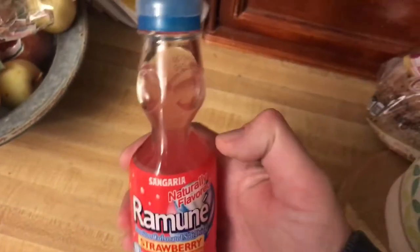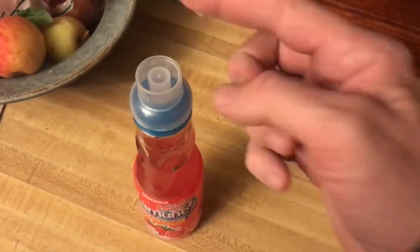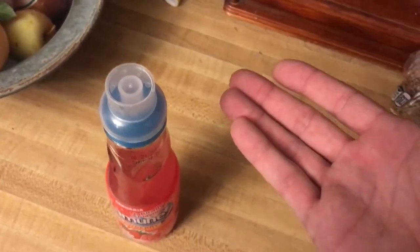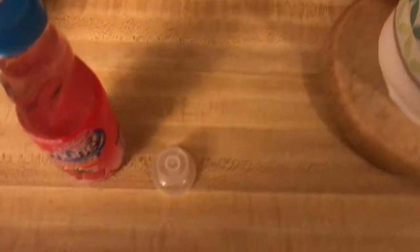Today we're gonna talk about how to open a bottle of Ramon soda. There's a little plastic wrap around it, but you can figure out how to remove that without any help. Take that off and place it on the ground next to it.